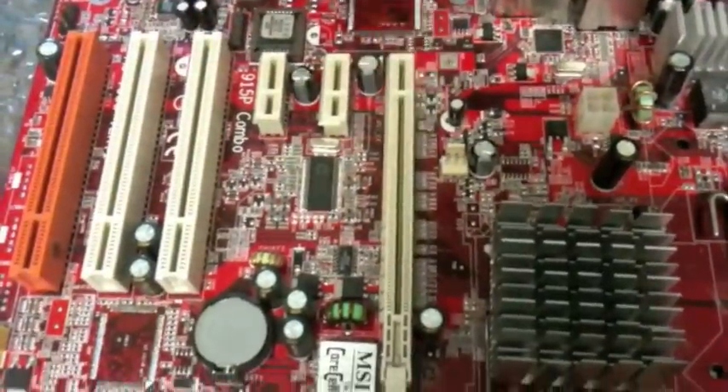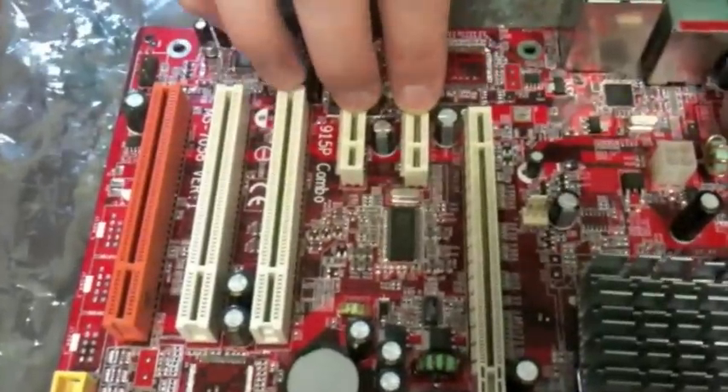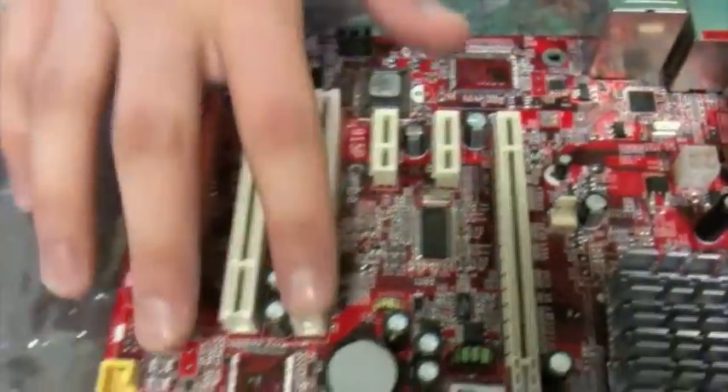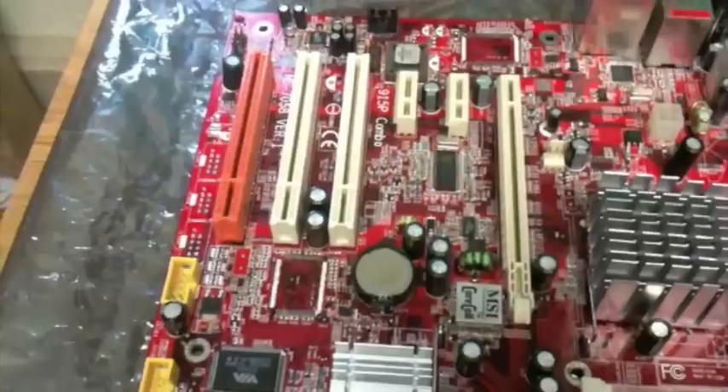Over here we can see a PCI Express X16 slot, which is meant for graphics cards, and two PCI Express X1 slots, which are meant for other peripherals. Here's the regular PCI slot, which is used for older peripherals, but it's still widely used today.